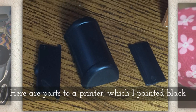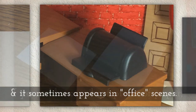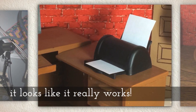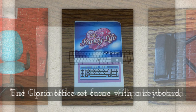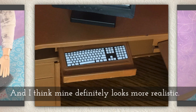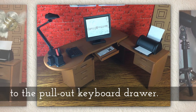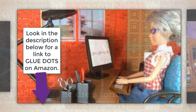Here are the parts to the little printer, which I painted black, and it sometimes appears in my office scenes. If you add a couple of pieces of real paper to it, it makes it look more realistic like it's actually a working printer, which is kind of neat. The Gloria office set came with a keyboard but I didn't like it, so I printed one from iClipArt instead and mine definitely looks more realistic. I used glue dots to affix things like the keyboard and other paper products — glue dots are the key to making stop motion work, so I'll put a link to glue dots in the description.